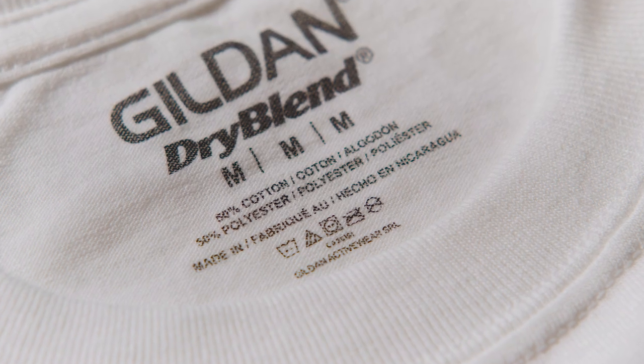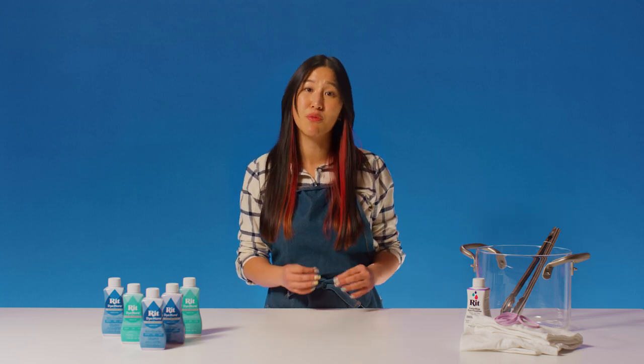Hey there, Halena here from RIT's creative team. This time I'm here to show you how to tie-dye with RIT Dye More for synthetics. If your garment is more than 35% polyester, nylon, acrylic, or acetate, this is the technique for you. Make sure to check the care tag for the fiber content. Because of the complexity of dyeing synthetics, you have to use the stovetop method to maintain an almost boiling temperature.